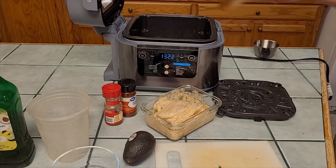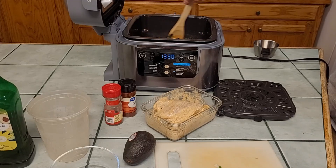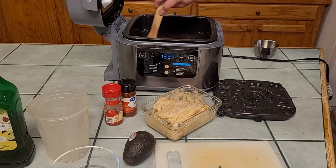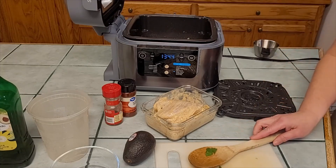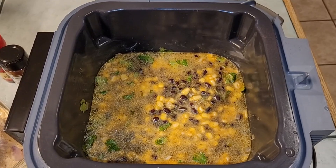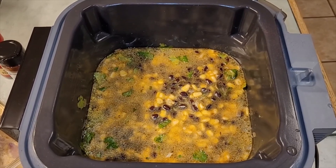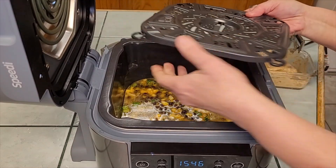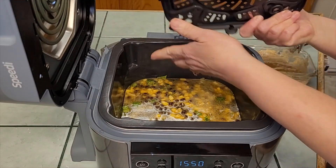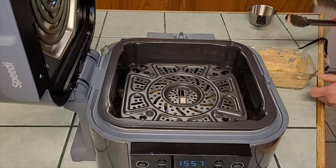I already know I put more ingredients in here than the recipe called for. It says the chicken breast should take 15 minutes to cook, so we may have to cook the rice a little longer once the protein is done — but again, this is us figuring out the machine. Now that we've got our liquid in there, we're going to add our protein and turn it to the speedy function and let it cook. This air fryer tray has little feet that you pull out and lock in place, and you set it in there like that.